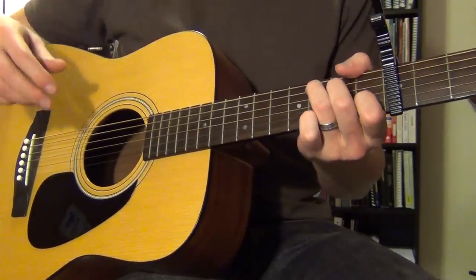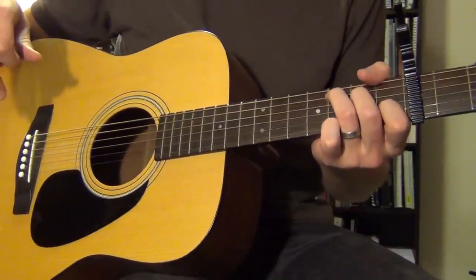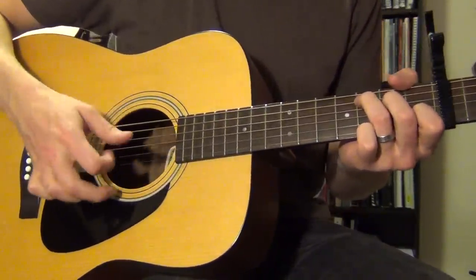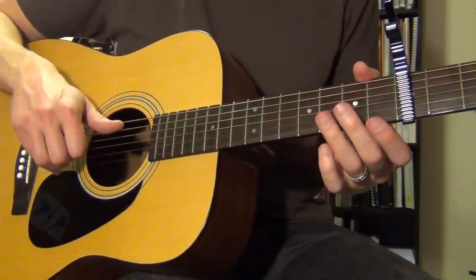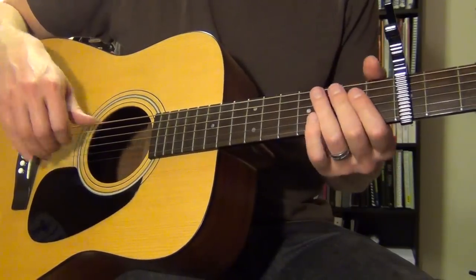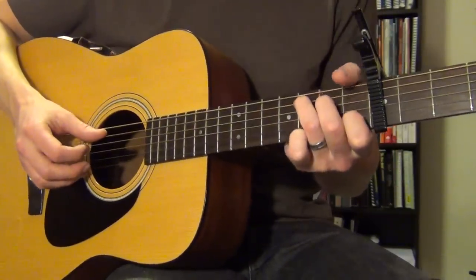I'm doing a quick little tutorial on the finger-picking part of 'I Will Follow You Into the Dark.' I'm going to be focusing on the right hand only in this video. If you're interested in looking up the chords for the song, you can get those from lots of other locations — the particular student for which I'm making this video already has the chords anyway.